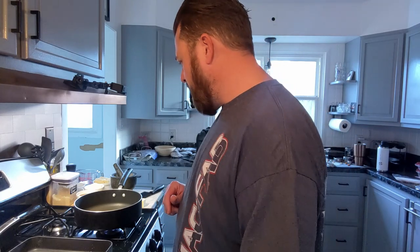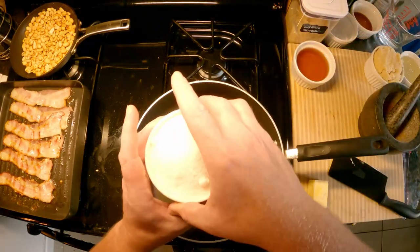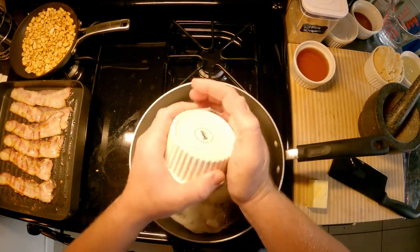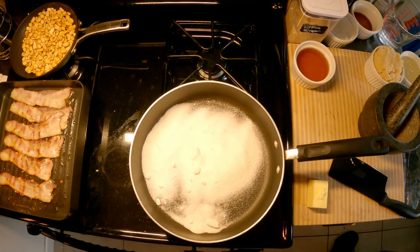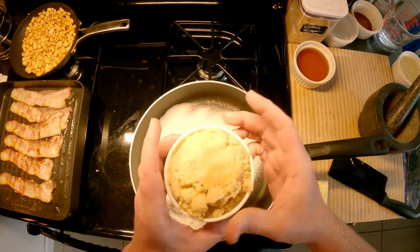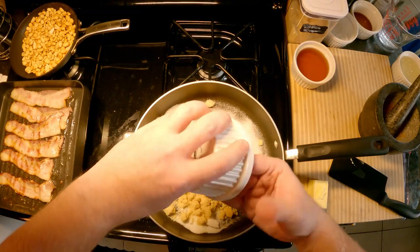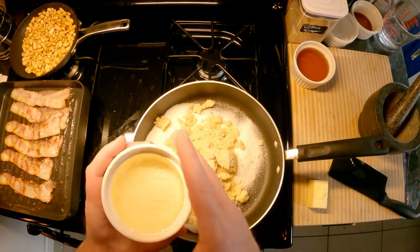We're going to start adding our ingredients to the main pan. Turn it on over a low to medium heat and get everything melted, slowly bringing the heat up — you definitely don't want to rush this process. The first thing is the sugars: one cup of plain white sugar. It makes it a lot easier if you measure everything out ahead of time. Then one cup of brown sugar and three-quarters cup of corn syrup.